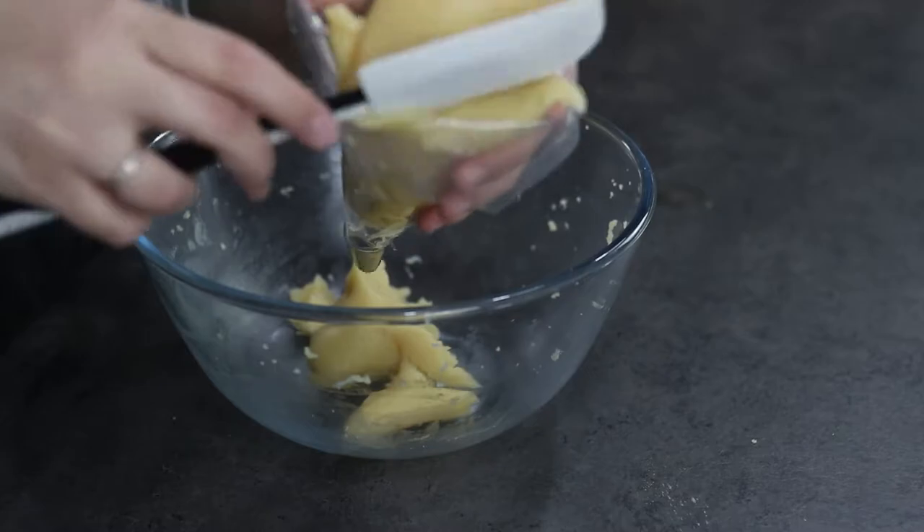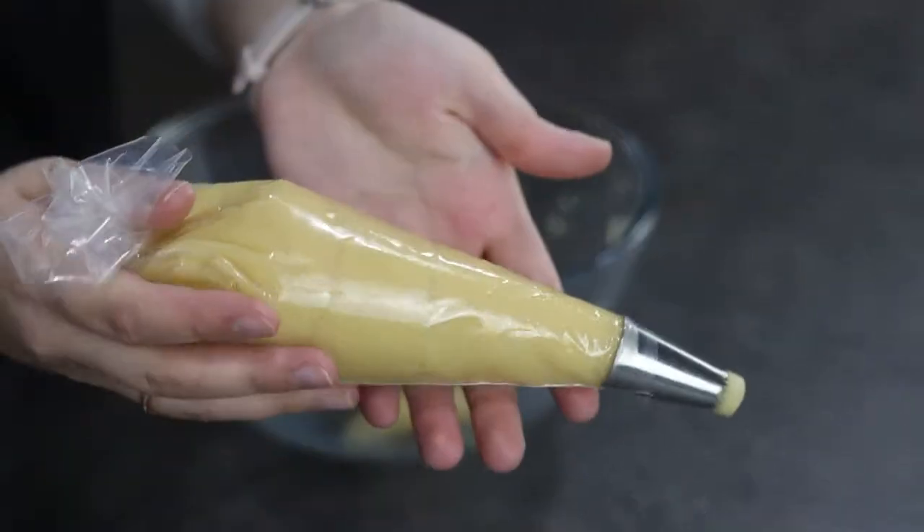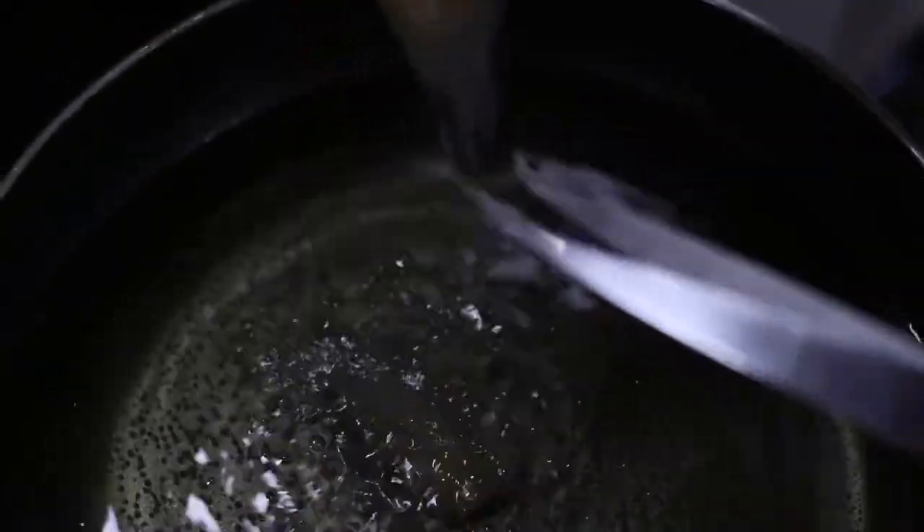Add the mixture into the piping bag. Place a medium-sized pot over heat and let the oil heat for about 10 to 15 minutes.